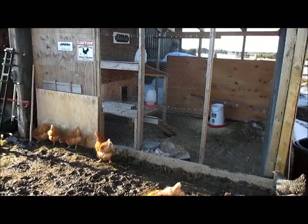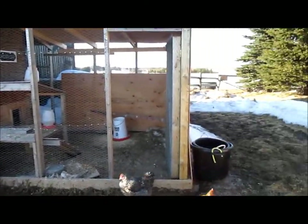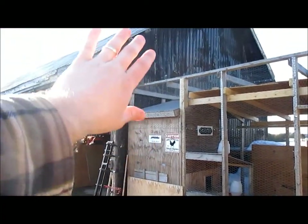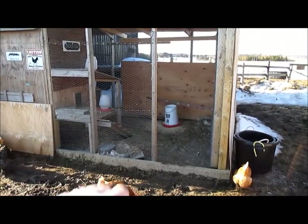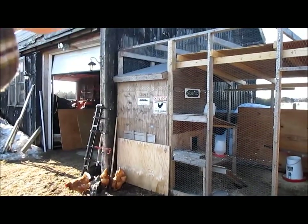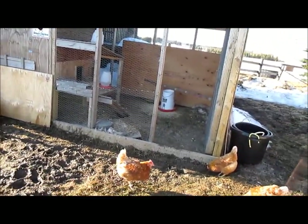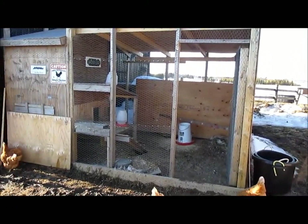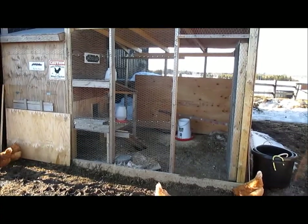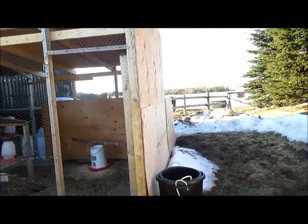It'll provide some ventilation. If need be I can put in a vent fan, but I don't really think I'll need it because it backs onto the building here. As you can see, at about six o'clock the whole entire thing is in the shade because it's behind my shop. Once June and July hit when the sun's directly overhead, the whole thing will be in sun pretty much the better part of the day, but the plan is mainly for the winter.